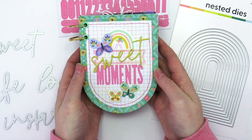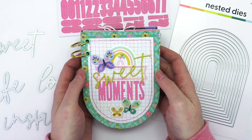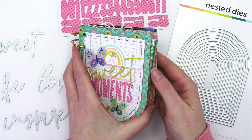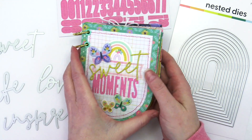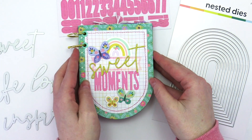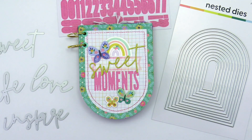There's more information on this cute little album over on the Scrapbook and Cards Today blog — the link will be down in the description box below. Please make sure you subscribe to the Scrapbook and Cards Today YouTube channel. I'll be back soon with more videos as well as other designers from our design team. Thank you again for stopping by and I'll see you again soon.